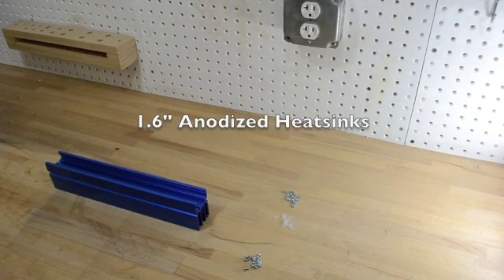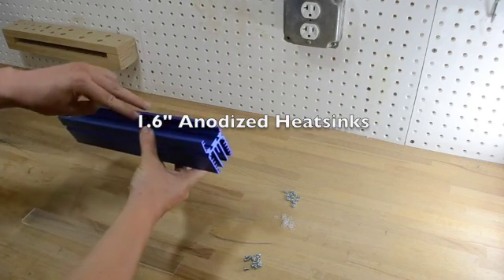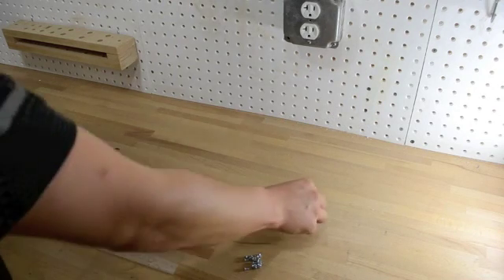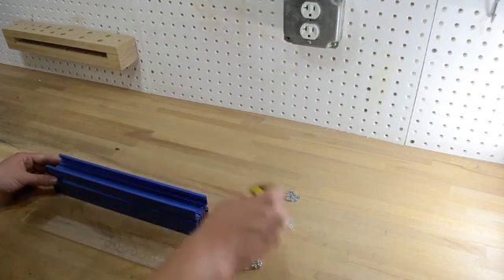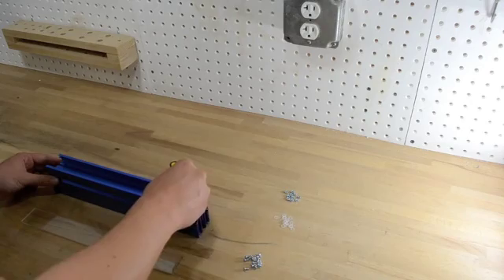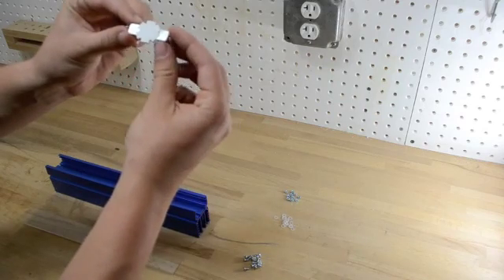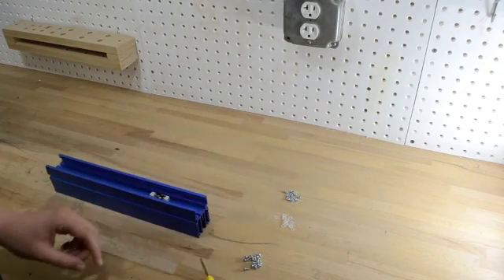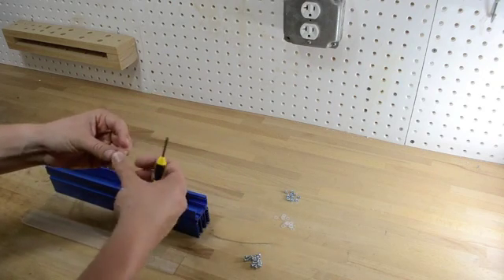One of the new features of the 1.6 inch anodized heatsink strips are the T-slots, which run lengthwise across the heatsink. You can put these bolts in and slide them into the T-slots, then move them along the plane with a screwdriver to wherever you want. You can place the solderless LED — which has a thermal pad on the back — and use the screw and washer to sandwich the LED down into place.